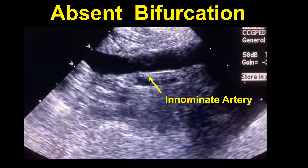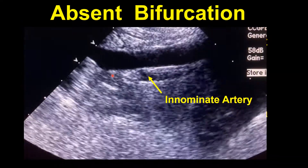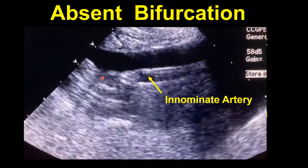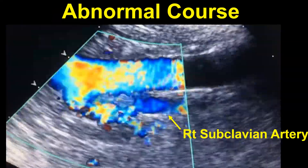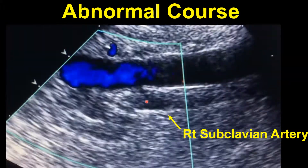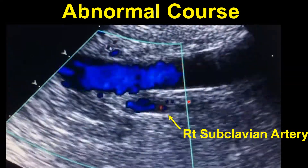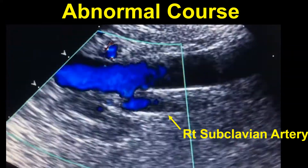Here we see the innominant artery and there is an absent bifurcation — just a little stump where the bifurcation should be. In this patient the right subclavian goes off the aorta, around behind the esophagus. Here we can see the right subclavian running parallel to the innominant artery; it has to get to the right arm somehow. This is the abnormal course, and again, this blood flow can be completely obstructed during transesophageal echocardiography.